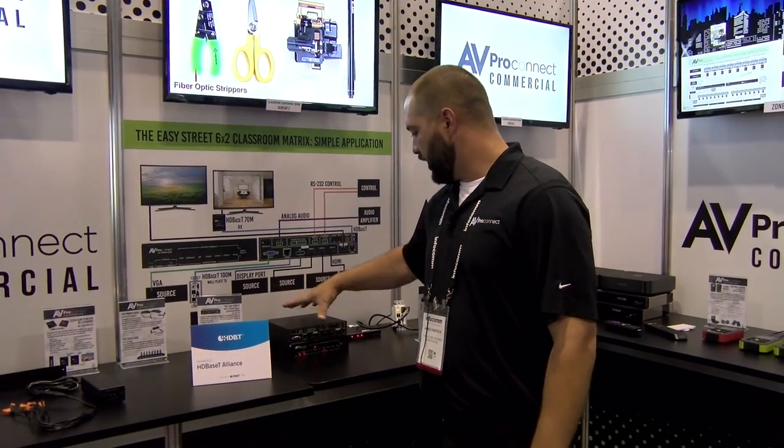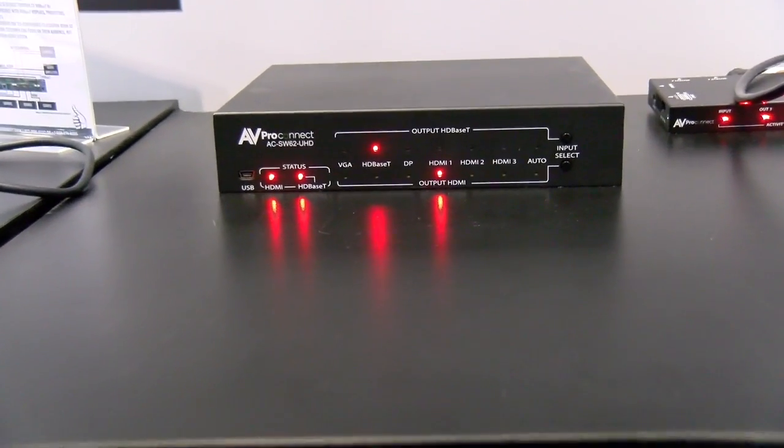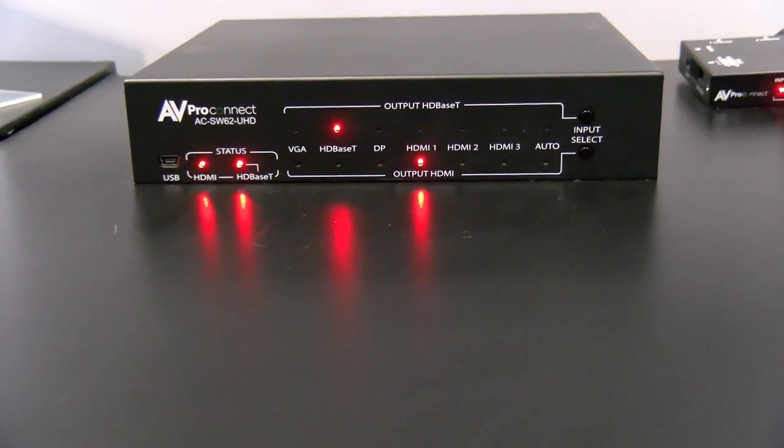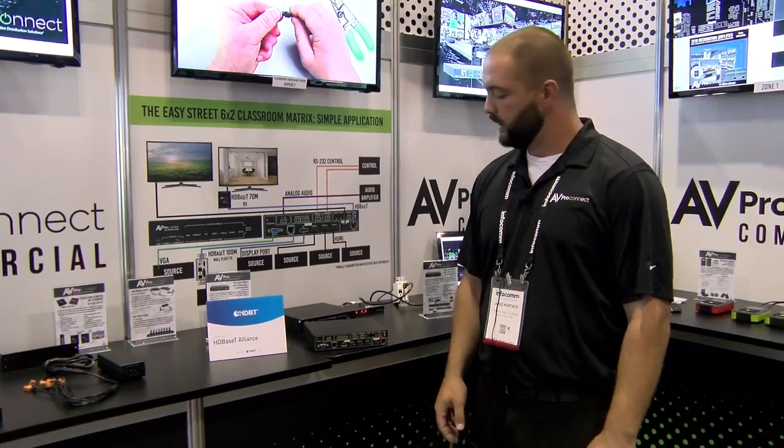Hi, my name is Jared Kantek with AVPro. Welcome to Infocom 2017. Here we are showing our new 6x2 matrix switch. It's perfect for conference rooms, board rooms — any time you need a multi-format kind of collaboration solution, this is a great option.